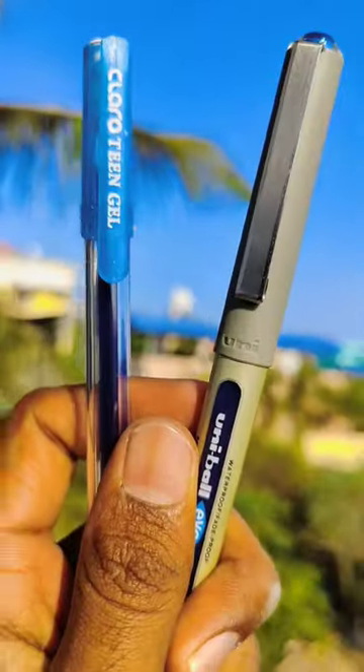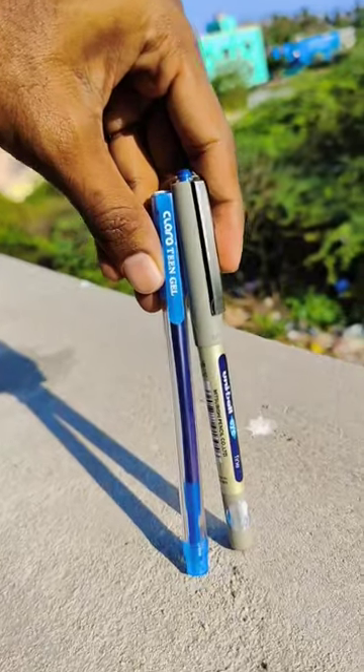Now we are going to use gel pen in April. We are going to use cheap as well as expensive. We are going to use this as a fun experiment. We are going to test this. We are going to mark this and check every test. Let's start!